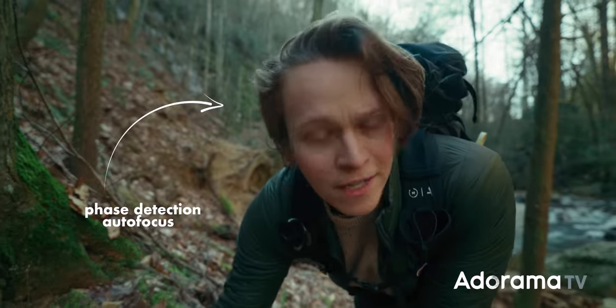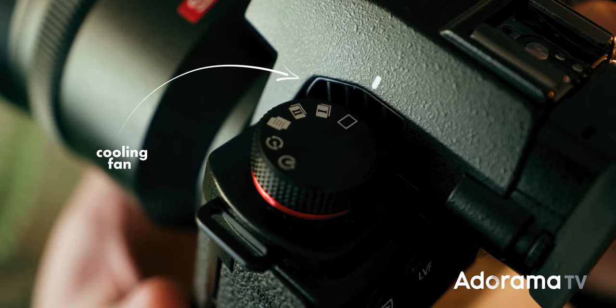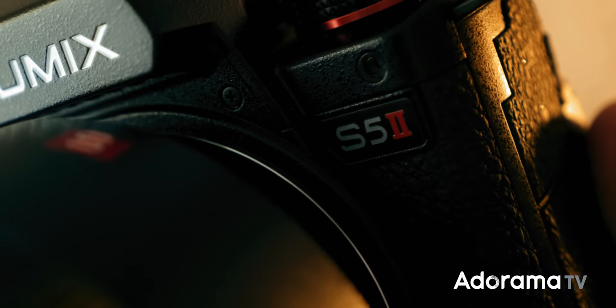6K recording, face detection autofocus, a built-in cooling fan. It's the Lumix S5 Mark II.